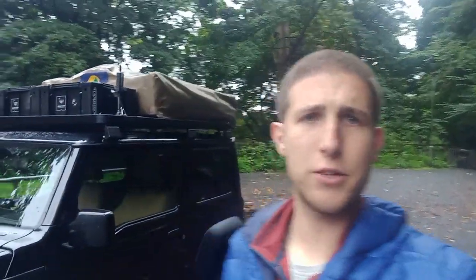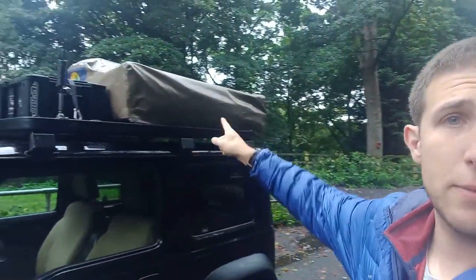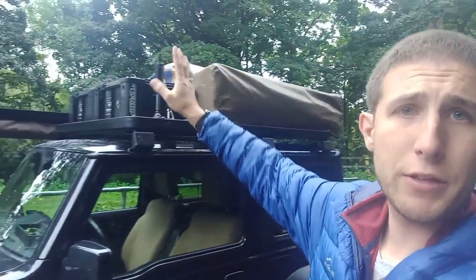With the rooftop tent on, it won't stay on the vehicle all the time. We're in mid-September now — I'll probably leave it till November and it'll come off, then it won't go back on till March or April.